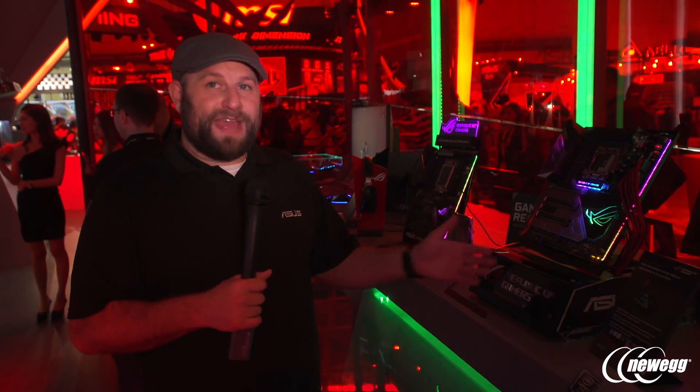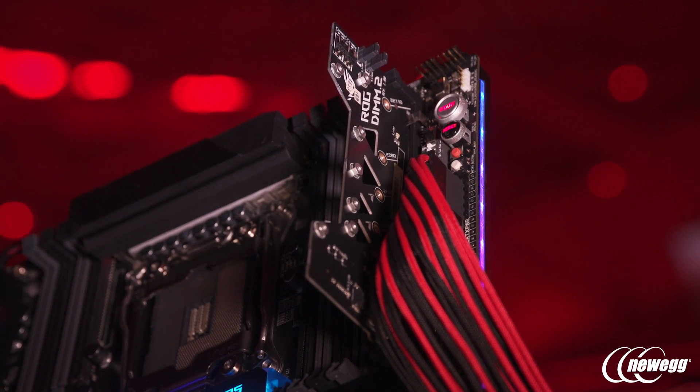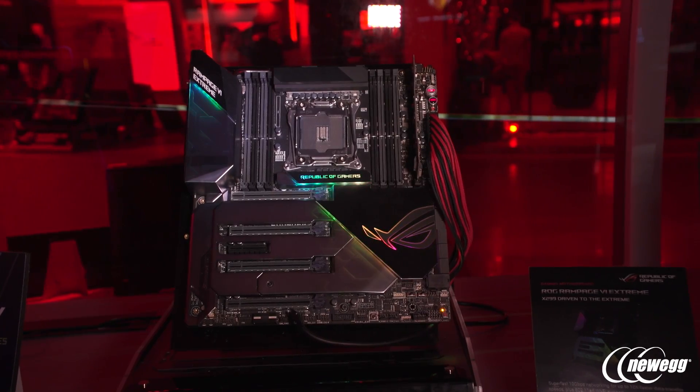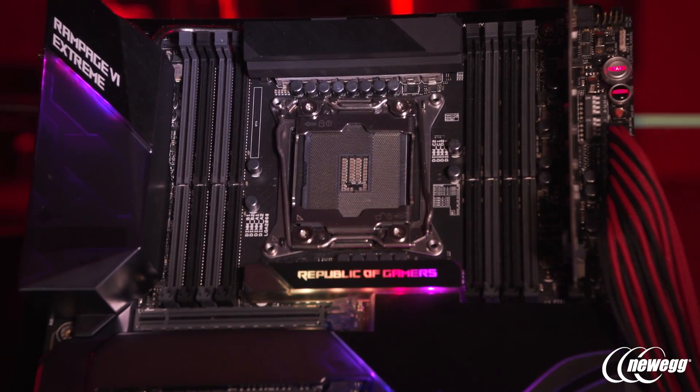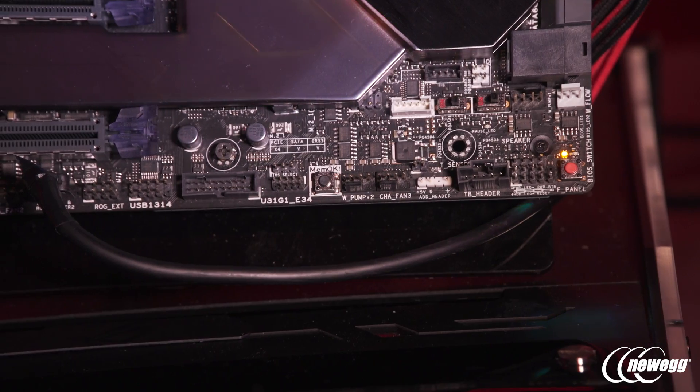A feature exclusive to this board and the Apex overclocking board is the DIMM.2 slot — an extra slot where a PCB mounts M.2 drives up and away from hot components with open airflow to keep them cool. Just like the Prime X299 Deluxe, it has U.2, M.2, and SATA storage options covered. It also comes with a fan expansion tool so you can add more fans, all controllable through the UEFI just like regular fan headers. You also get a VGA holder support bracket for heavy graphics cards. Thanks for watching — go ahead and subscribe to Newegg Studios!